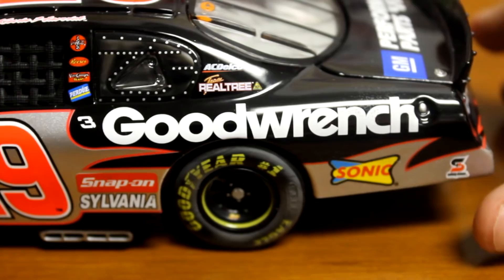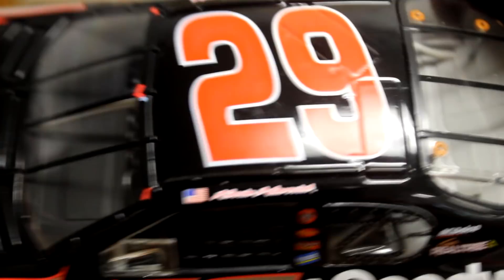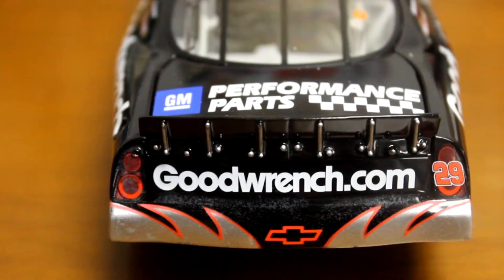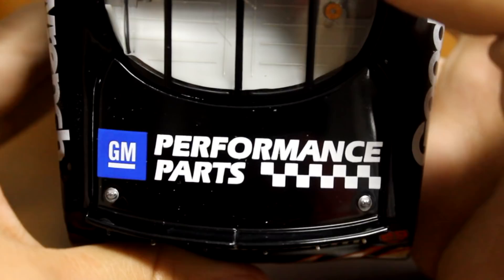There it is on the top — Kevin Harvick, number 29. Going to the back: you've got Goodwrench.com, GM Performance Parts. No DIN number — DIN number didn't start until 2006, I want to say. And the fuel cell on the back.